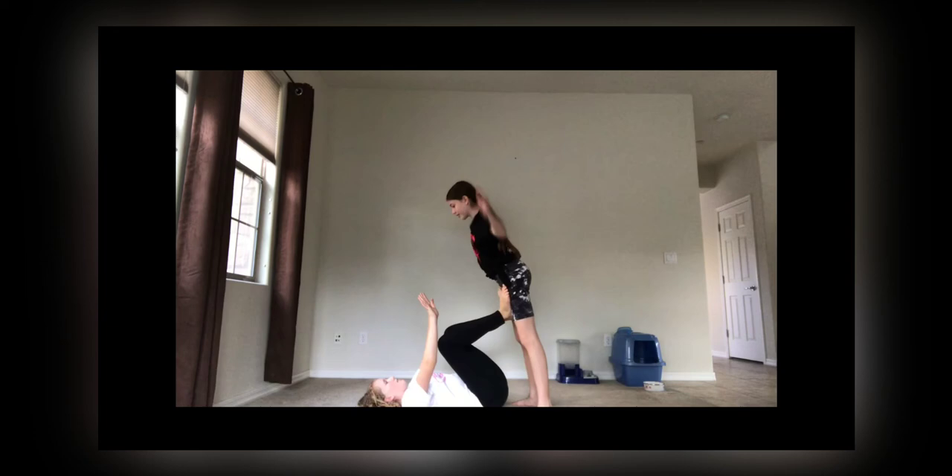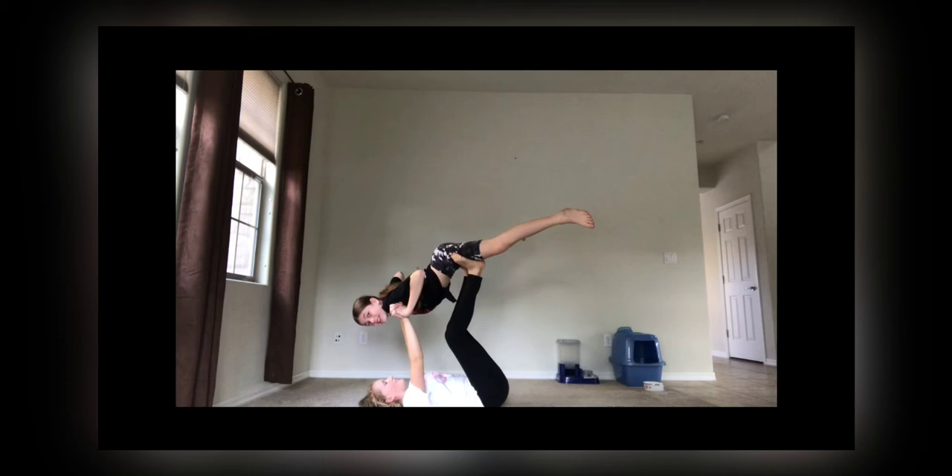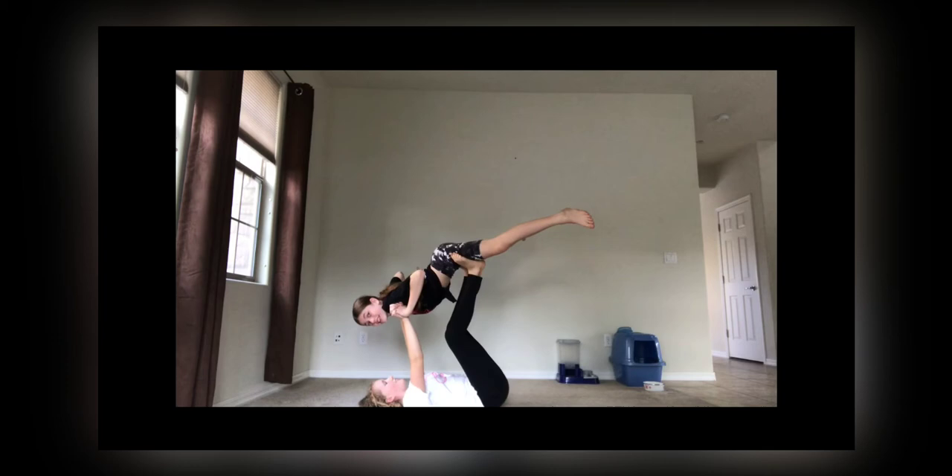Our next pose — this is the one where my legs were out and we tried to stay as long as we could. Woo! Wee! This is how the picture is. No! What the?